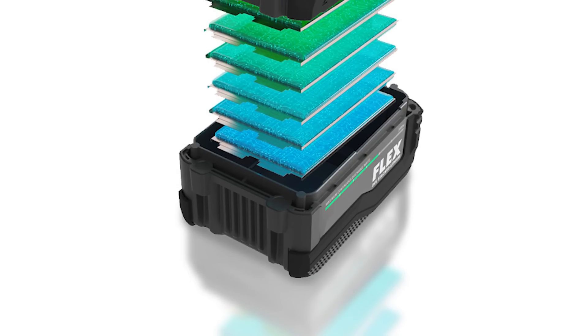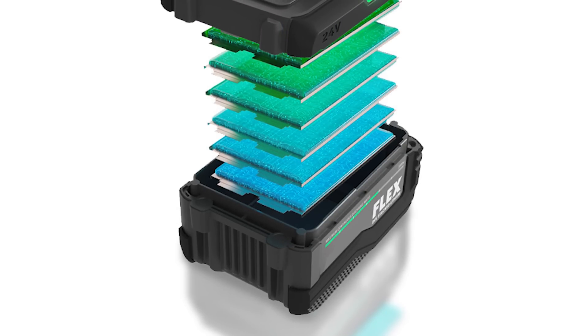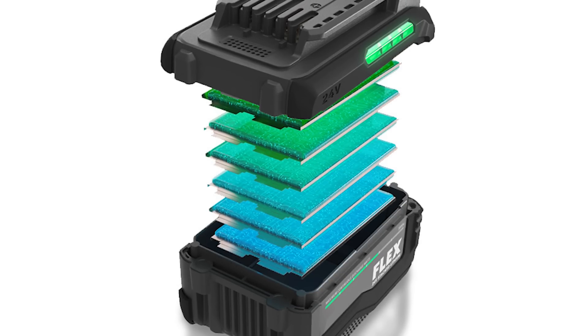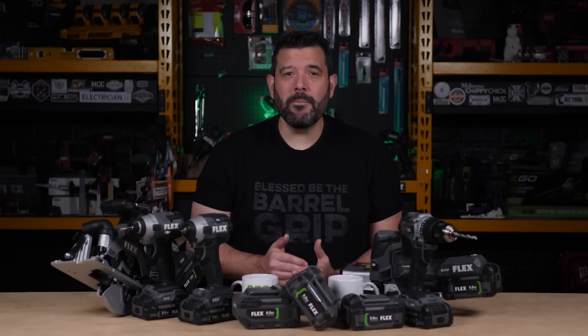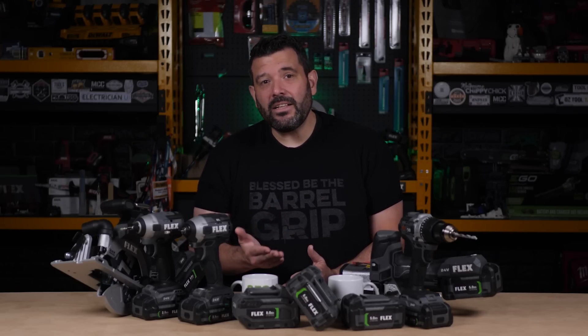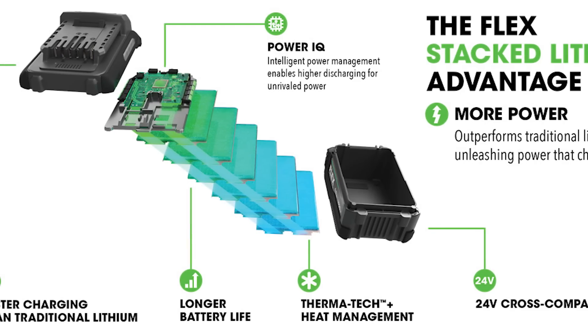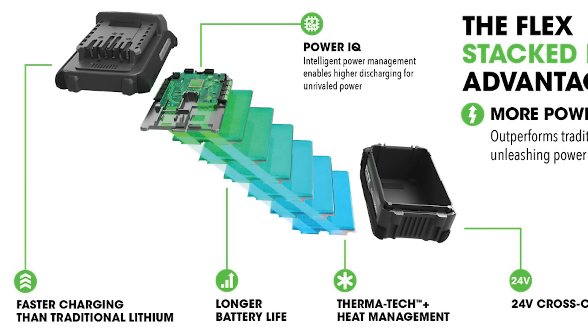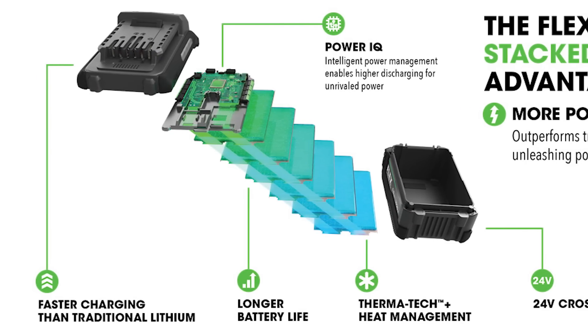First off, these are lithium-ion pouch batteries — there is no polymer. The chemical makeup is exactly the same as the lithium-ion cylindrical cells we're all familiar with, but the packaging is different. The cylinders are made of metal, which offers durability and reliability. The pouches are soft, which means there needs to be something else to stabilize them. Flex has addressed this by filling the empty space in their batteries with a substance that not only helps dissipate heat, but also protects the cells just like a metal cylinder would.